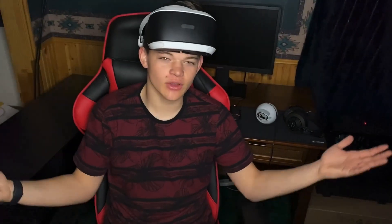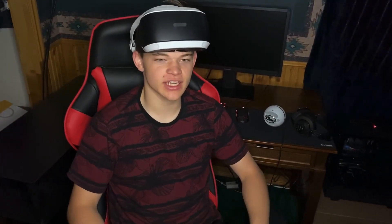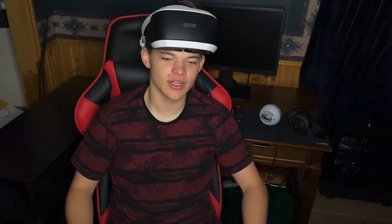Oh, you guys are still here — I thought you left! Guys, hope you liked the whole video. Everybody else's setups are pretty cool, so drop a like for them too. Peace.